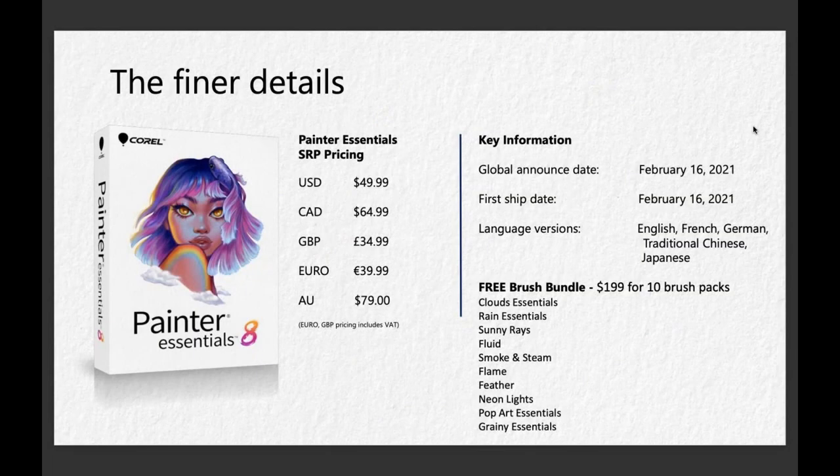We launched this product on Tuesday, so it is shipping right now. You have a variety of ways that you can purchase — you can purchase off of our store, we will shortly also have this on the Apple Store, you can also go to the Microsoft Store. However you like to purchase, there's a variety of options, and the price point in U.S. pricing is $49.99.